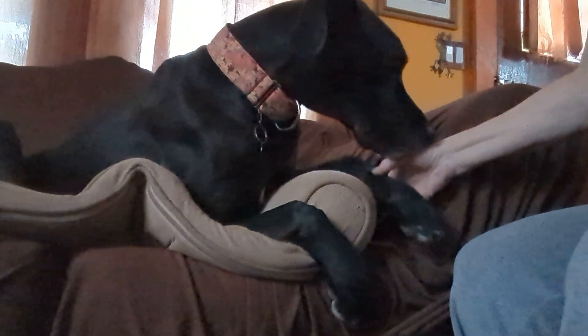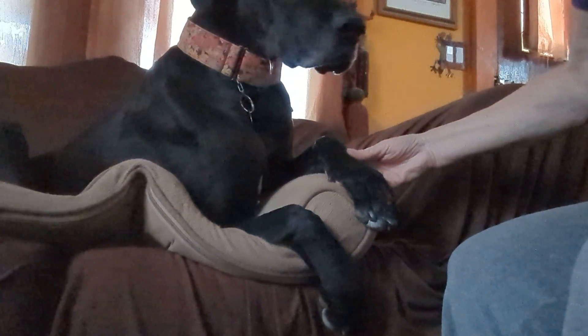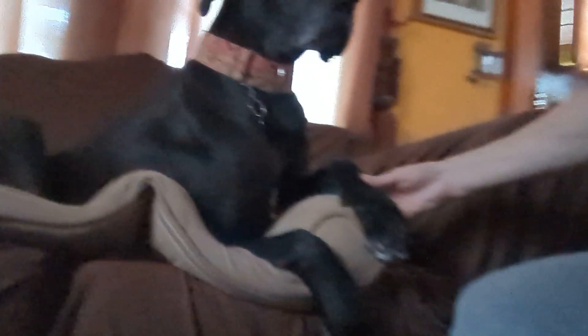You can see here, here's the injury on her foot. It seems to be healing all right. It looks clean, it smells clean.